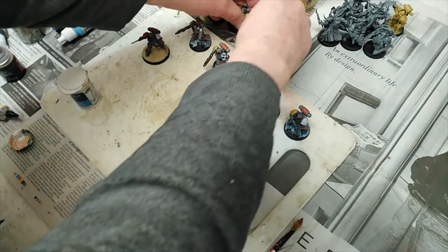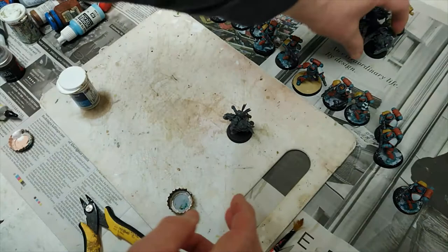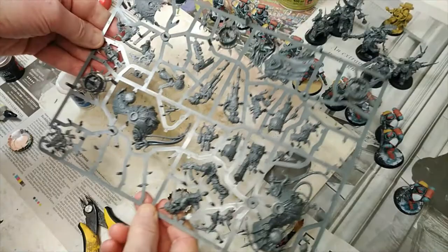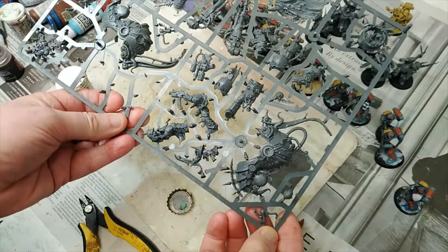I'll move those out of the way because I'm going to show you how to start doing the Chaos ones — that's these chaps. I've assembled some of these already. We're going to start with a blank sprue and I'm going to assemble one of the Chaos Marines — I think these are the Nurgle ones — and show you how I go about doing it.